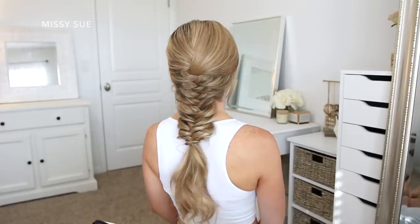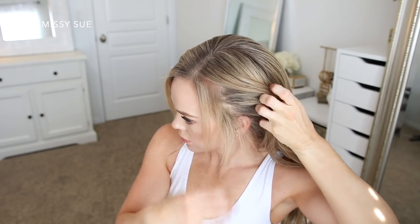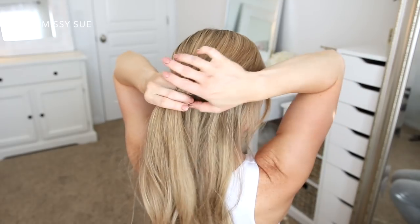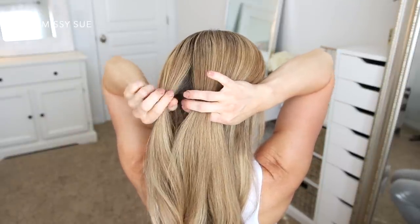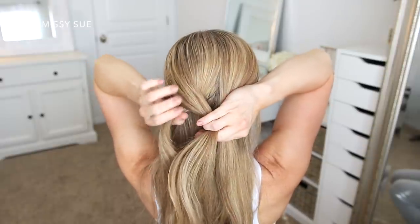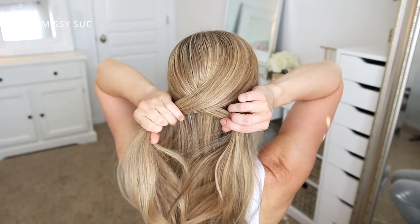Moving on to the second hairstyle — this is such a basic braid, I'm really excited to finally be sharing a tutorial for this one. So I'm going to start with my hair parted on the left side and then divide off any hair that I want to stay out and frame my face. Then with my fingers at my temples, I'm going to divide off a section of hair at my crown to use for the braid. I like to start my fishtail braids like a regular three-strand braid, so I'm going to divide this section into three pieces and cross the left strand over the middle and then cross the right strand over the middle.